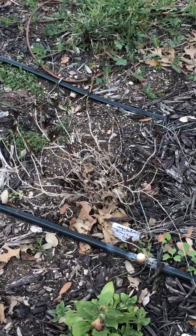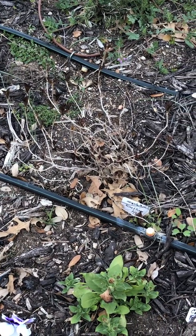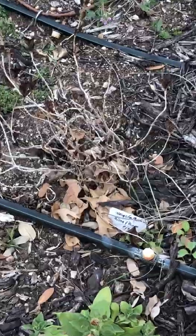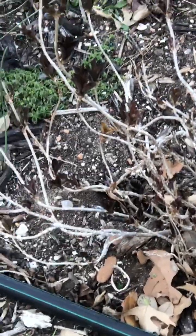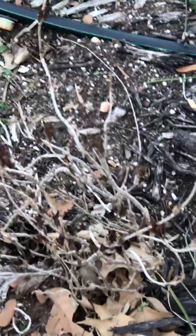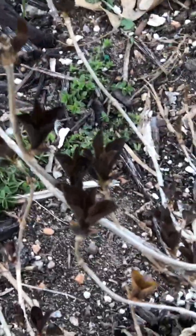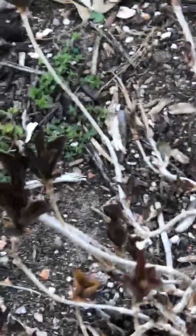This plant right here is going to be a really pretty bush. It's called a weigela. I've never grown one before, but it's getting some new leaves, as you can see. Look at those little dark things — let me get closer. Oh, those are pretty, aren't they? Oh, that's cool. It's going to be a neat plant.